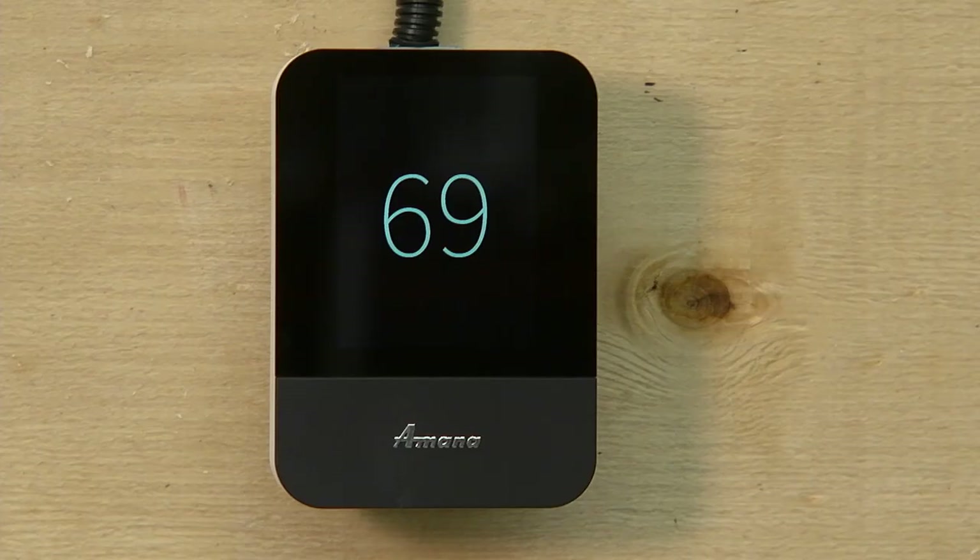Hi, I'm Nick with Jennings Heating, Cooling, Plumbing, and Electric. I'm here to go over the MANA Spark thermostat.